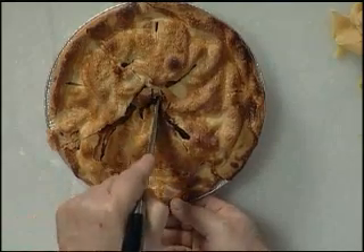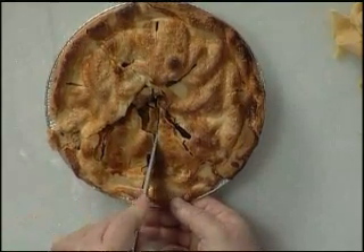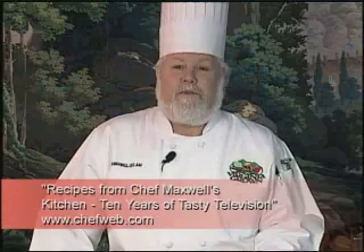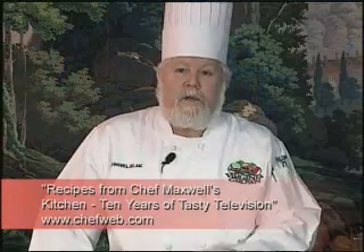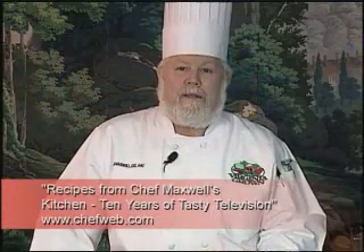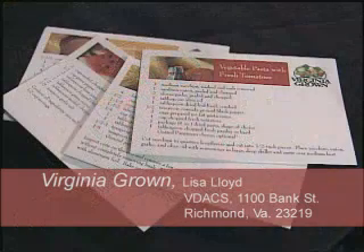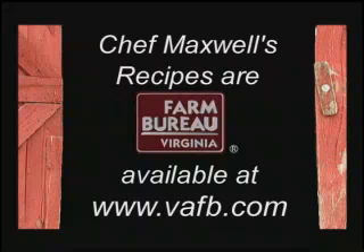This recipe and all the recipes we've had here at Chef Maxwell's Kitchen are available in our new cookbook, 'Recipes from Chef Maxwell's Kitchen: 10 Years of Tasty Television,' coming out very soon — so make sure you visit the website and check on that. For more delicious recipes using Virginia grown fruits and vegetables, contact Lisa Lloyd at the Virginia Department of Agriculture, 1100 Bank Street, Richmond, Virginia 23219. Chef Maxwell's recipes are also available on the Virginia Farm Bureau website at www.vafb.com.